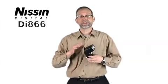Hi, I'm Bruce Michelson and I'm here today with the Nissan Professional 866 flash. I just want to briefly show you how to set it up as a remote wireless TTL flash or a master wireless TTL flash.